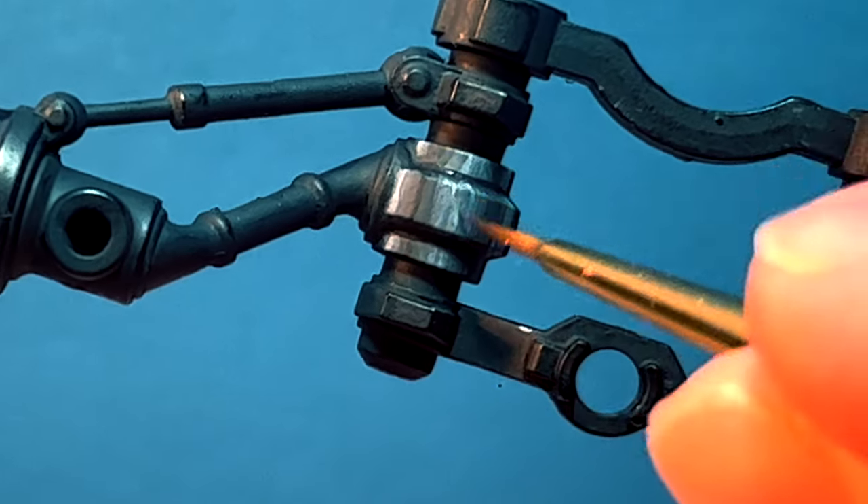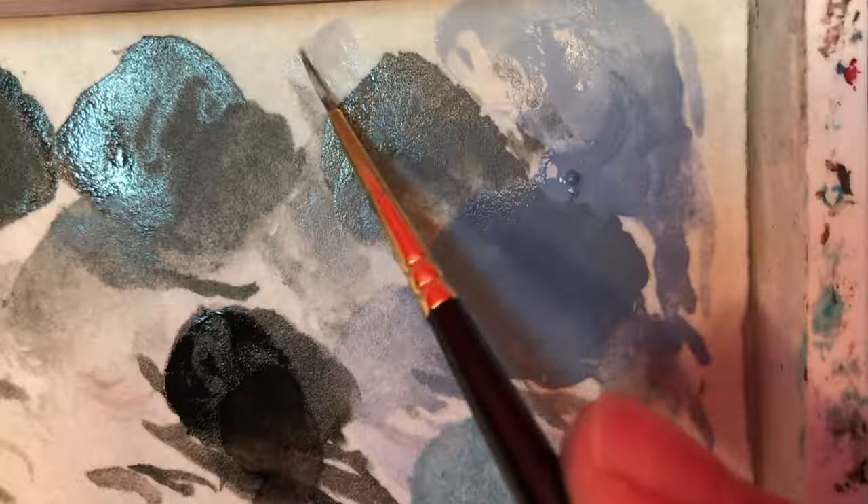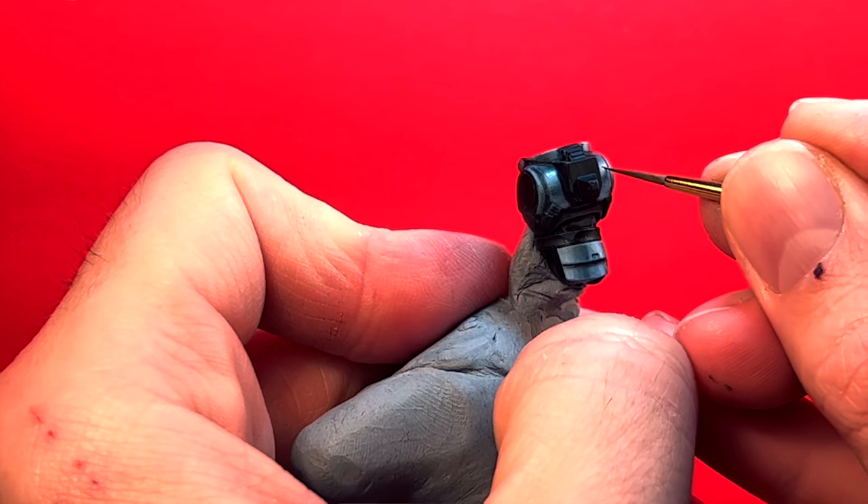First, let's demystify glazing. It's used to create seamless transitions between mid-tones, shades, and highlights through the use of multiple thin layers of paint. But what is the secret to those layers? It's dilution. But how much dilution? And can we use something other than water? The answer is yes.